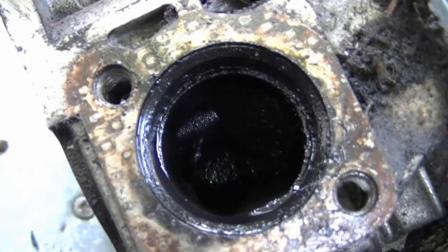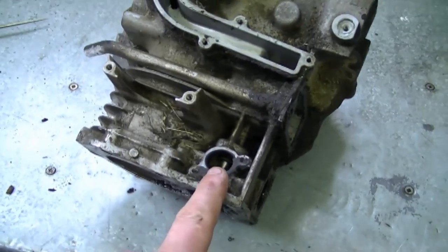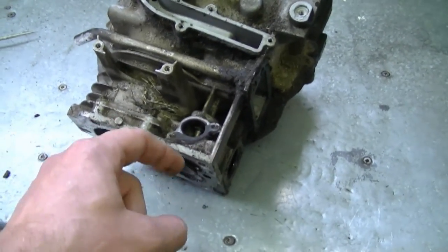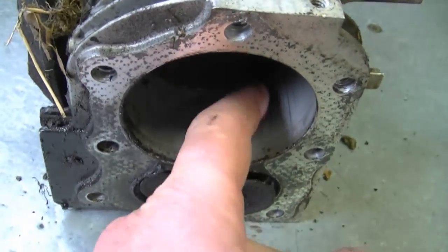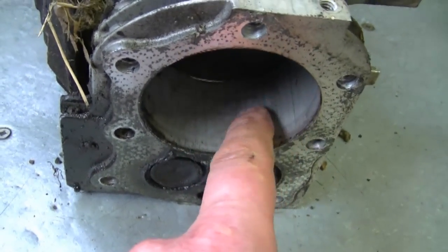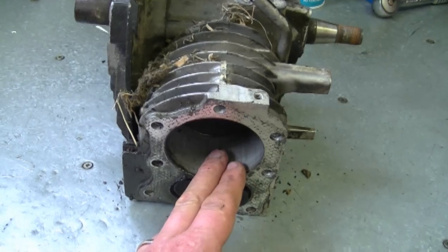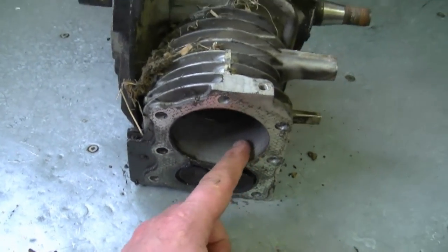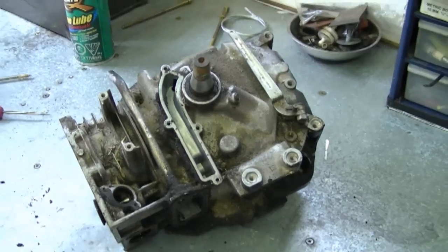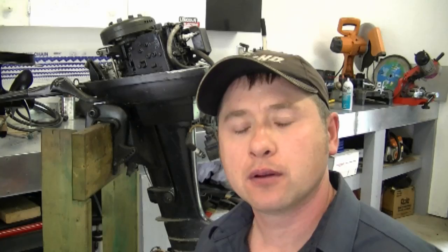If you look down the exhaust valve port where the muffler attaches, you will not see a seal and spring there, so don't worry about the exhaust valve. If you replace this seal and the engine is still burning a lot of oil, it could be that you need new rings. Sometimes the valve guides get worn and a bit of oil passes through. Another reason for burning oil is a scratched or scored cylinder like this one — it should be smooth. Also make sure you do not overfill your engine with oil, as that can cause excessive oil burning.